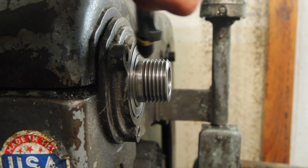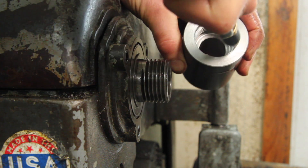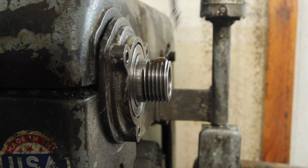This is what I've got. You want to make sure that the threads are all very, very clean — there's no chips or anything on there. And a little bit of oil too.